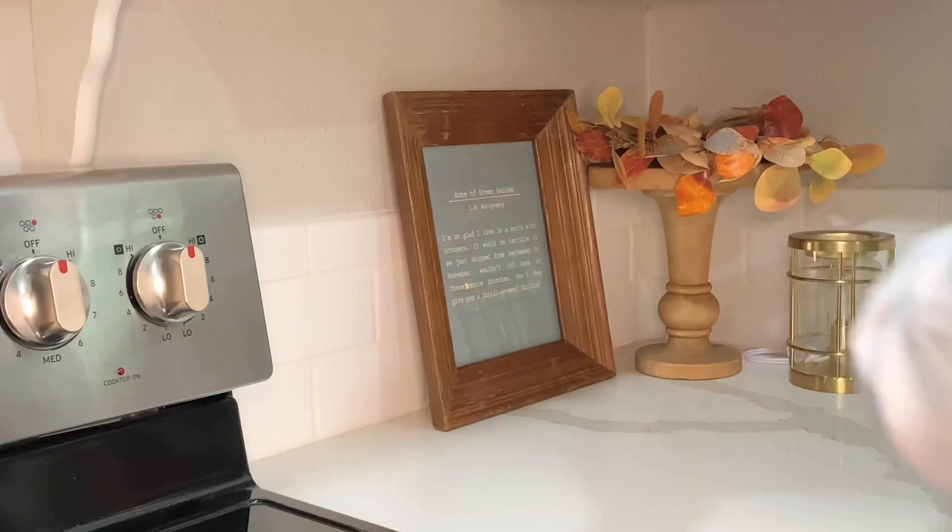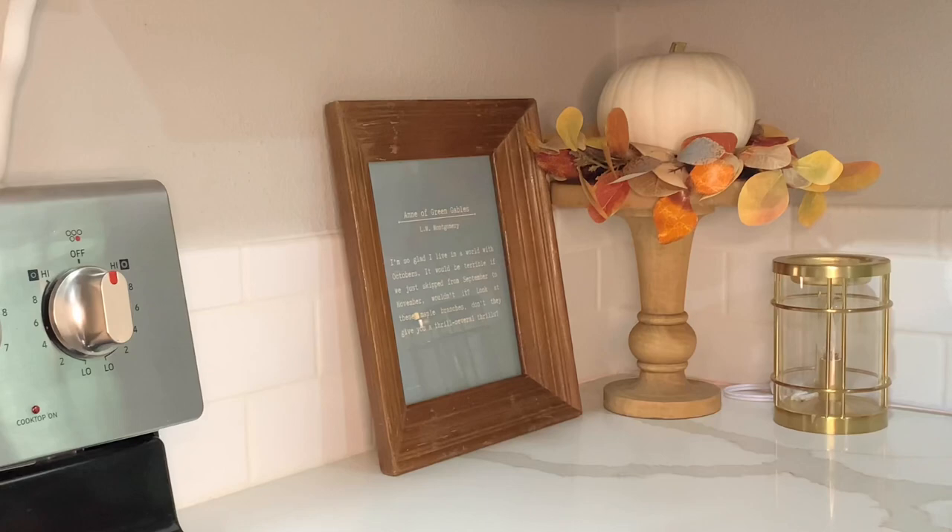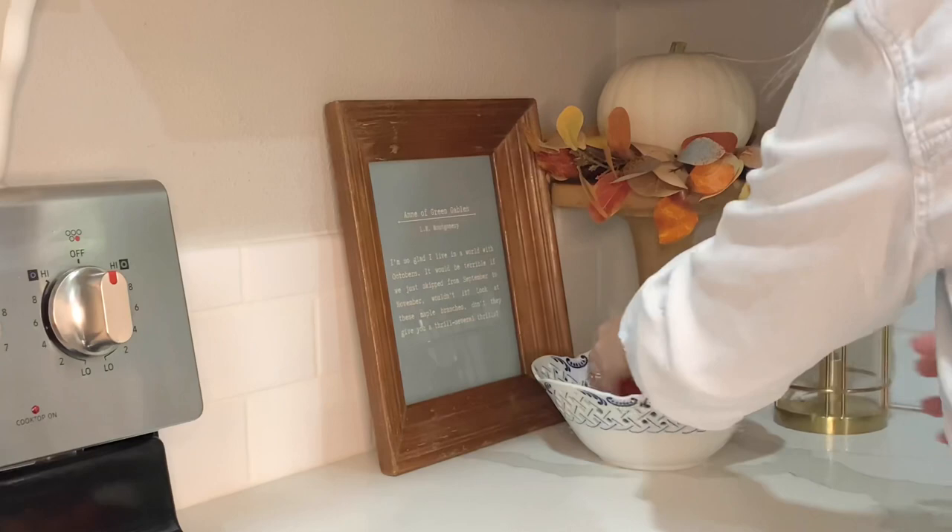The small wreath from Hobby Lobby on the pedestal is the only piece that I purchased brand new for the kitchen this year. Fresh fruit makes great decor as well as a healthy snack.